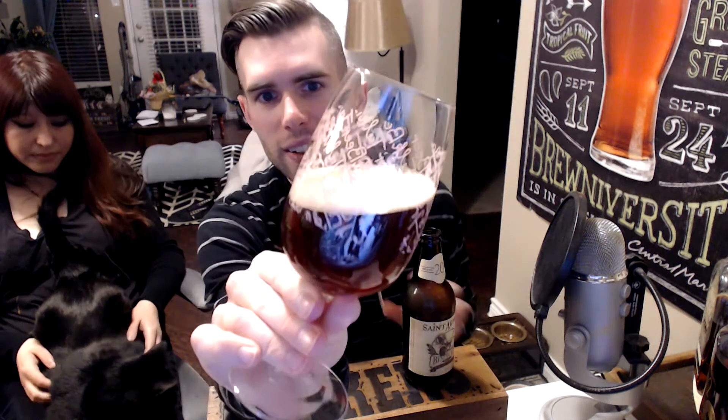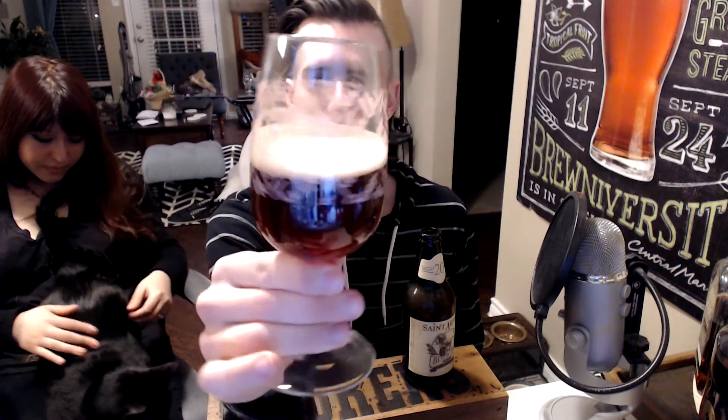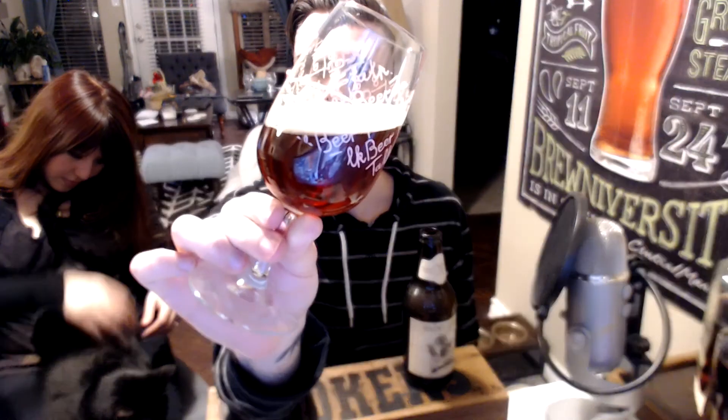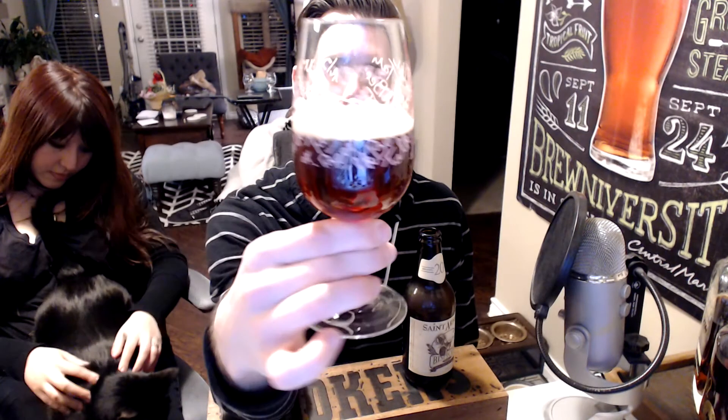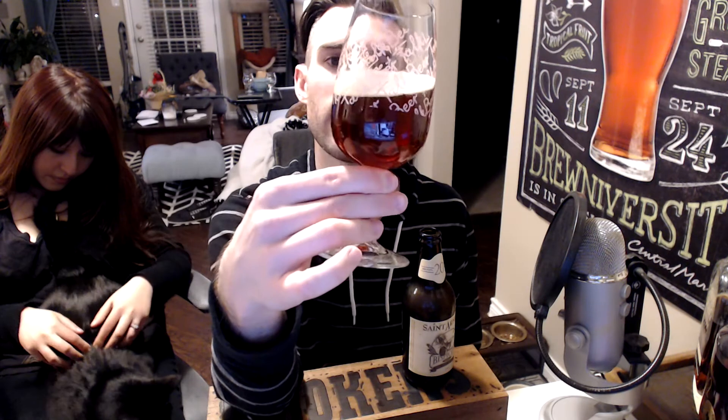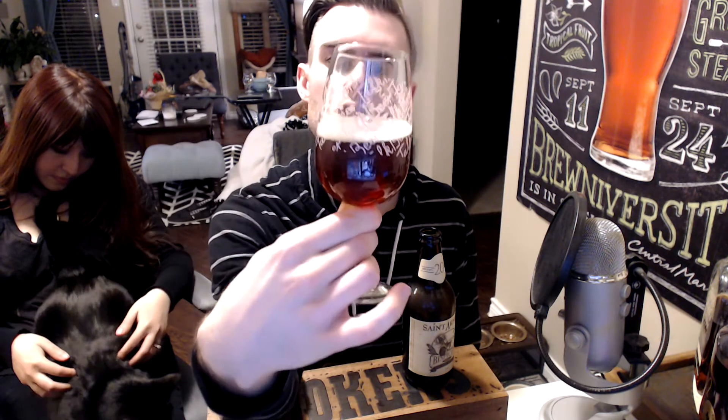Pours out a pretty red, caramel color to it. Doesn't really have much — or any — haziness or turbidity; it's pretty translucent. And it's got a slight off-white, sort of beige head.